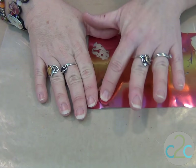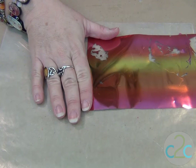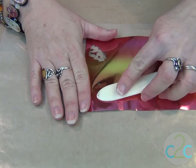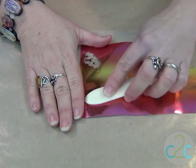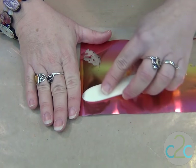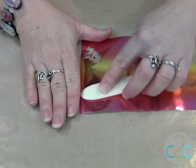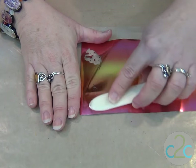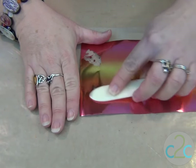You'll want the color side up. The softer the clay, the easier it's gonna stick, but even if you're working on a piece that isn't quite soft enough, you can just keep burnishing more and more of the foil on and then you should get a nice finish.